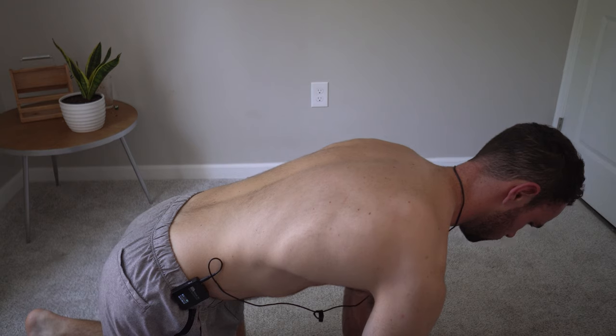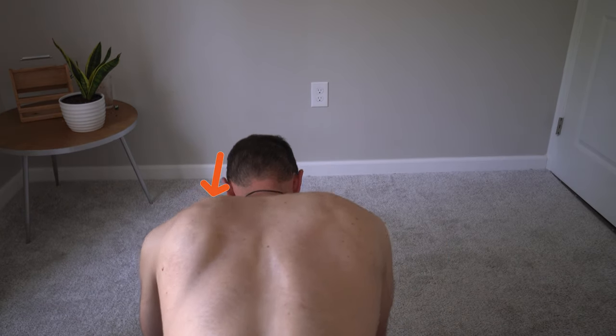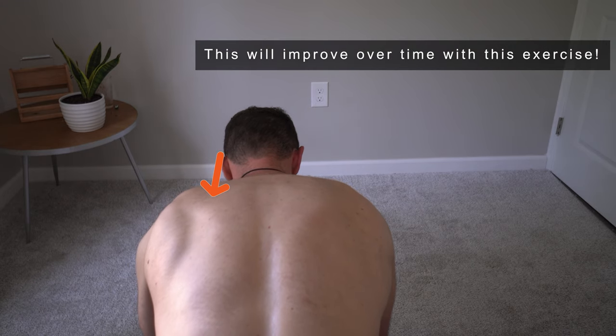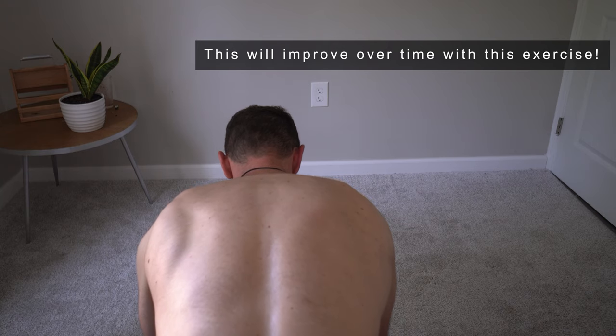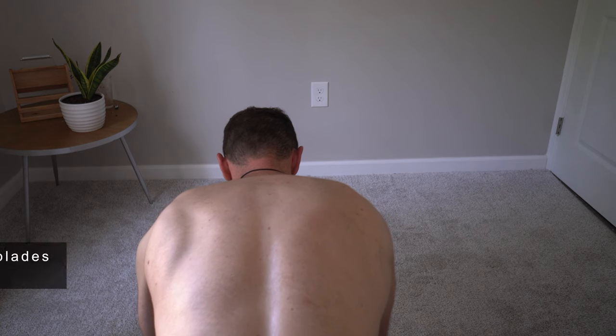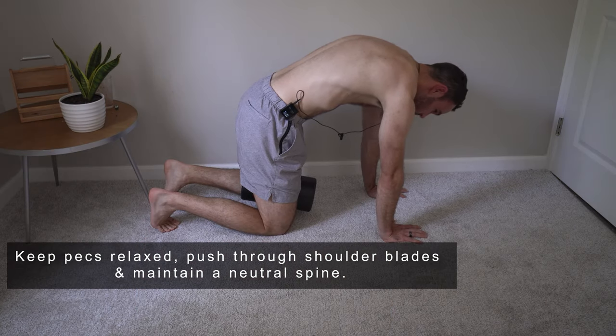The most important part is maintaining that scapular protraction throughout the breathing. This position isn't too difficult, but you may want to video yourself — as you can see here, this position used to be way worse. Maintaining that protracted position with the shoulder blades laminated or glued down to the rib cage is pretty tough; you can see how the left side wants to pop out a bit more than the right. Avoid excessive pec activation, as that will limit the anterior expansion.